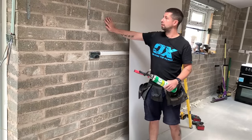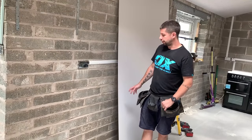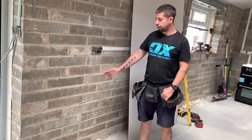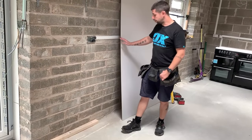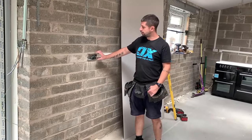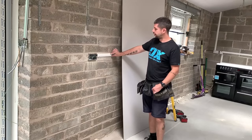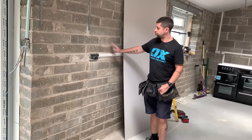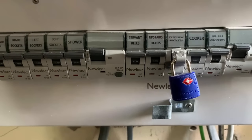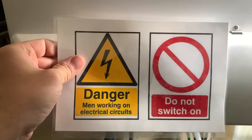I'll show you how to stick plasterboard to solid walls with foam. I've already prepped — I've got a piece of wood on the floor, a bit of 3x2, just to hold the plasterboard off the floor so it doesn't take up any moisture. I've also isolated the electrics safely, and the cables are encased in plastic conduit or plastic capping to stop any foam from sticking to the wire.